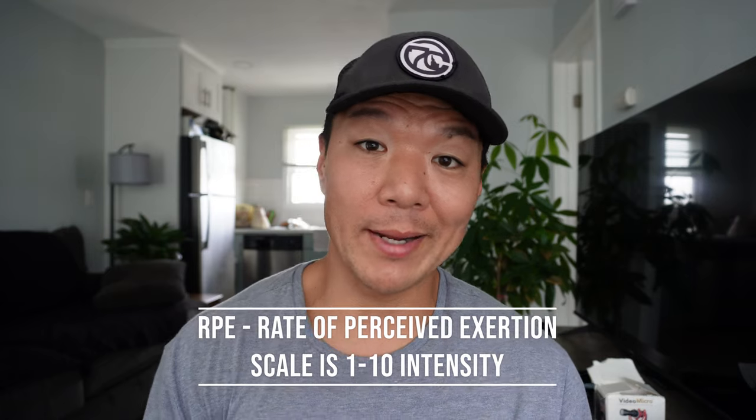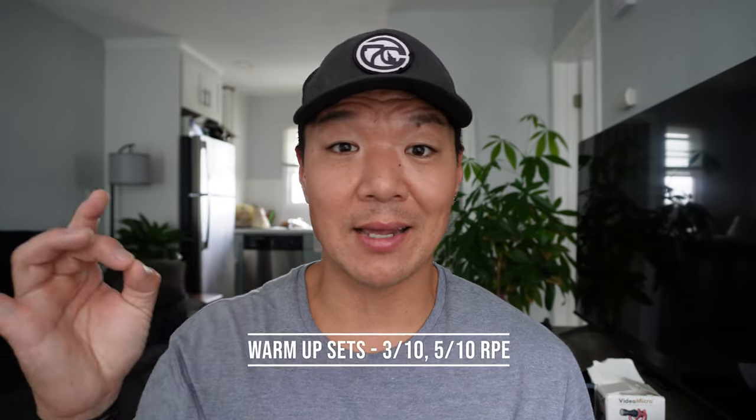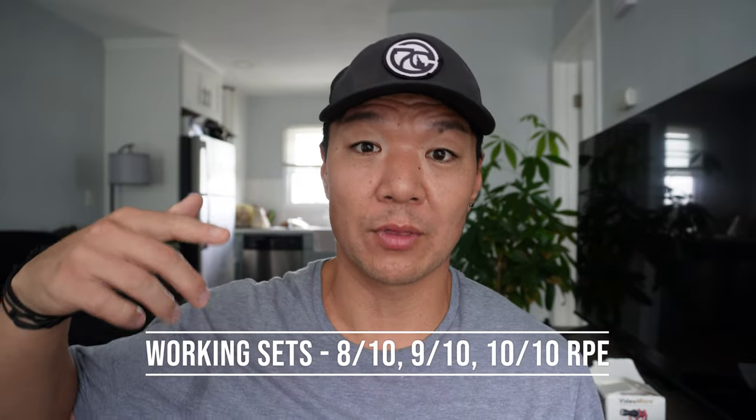The other thing that you'll see is RPE — rate of perceived exertion. This is a scale of intensity and challenge. On a scale of one to ten, ten being the most intense and most challenging. For your warm-up sets, you want to start with three out of ten, five out of ten, and just challenge yourself a little bit to get ready for those working sets. For the working sets, they're going to be eight out of ten, and by the time you reach the fourth, fifth, or maybe sixth set on a particular exercise, you're definitely going to be at a ten out of ten RPE — or at least you should be — and this is what's going to make your muscles change and grow.